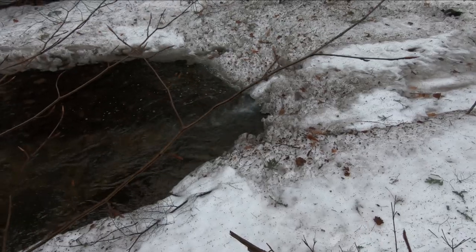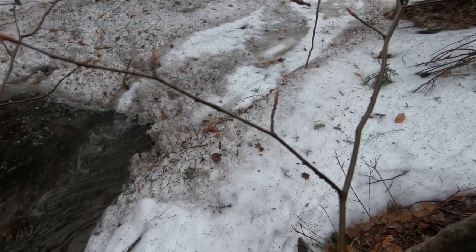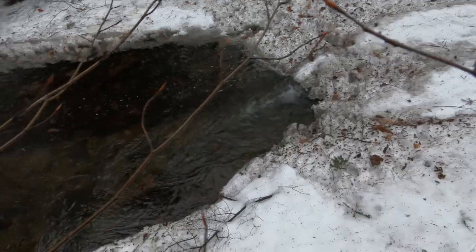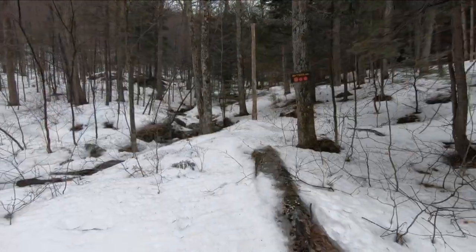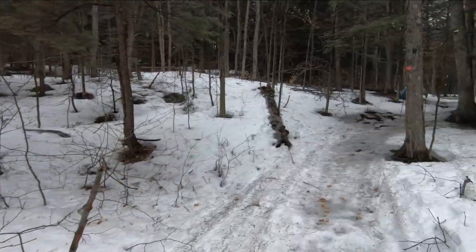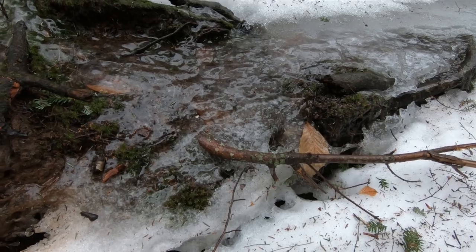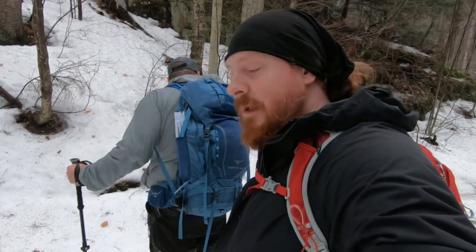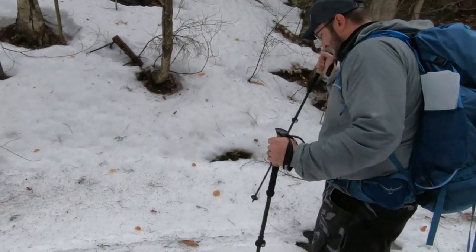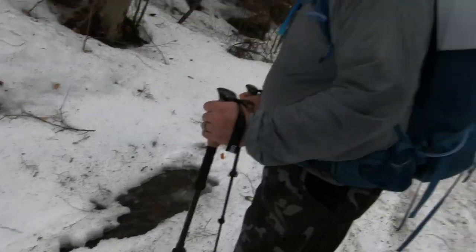We had to go a little off trail to check this out, but all of the water is going underneath this snow and ice bridge — that is way cool. It's a pretty deep little pool too. Yep, that's awesome. So we're walking and we can hear the water going underneath where we are.